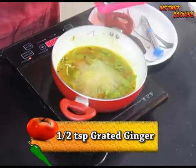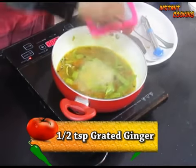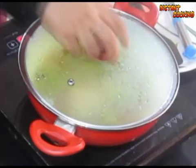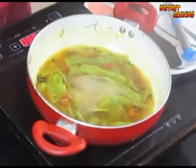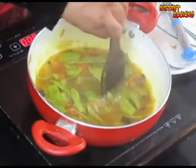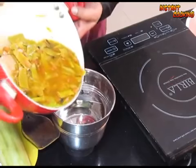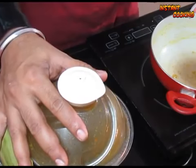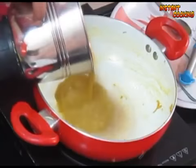Add half a teaspoon of freshly grated ginger, cover it and leave it for two minutes. After two minutes, mix it and check if the peel is cooked. Now put it into a blender and blend it well.